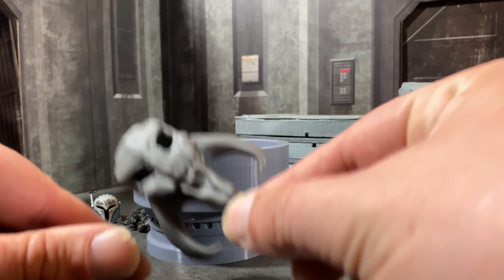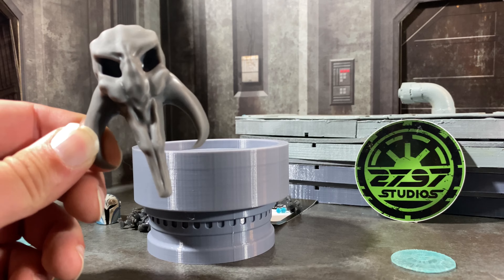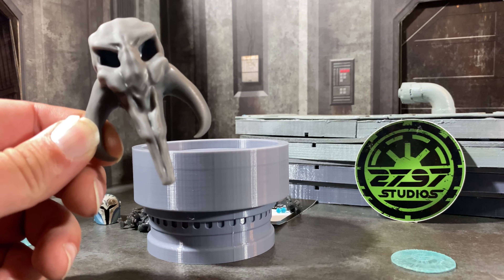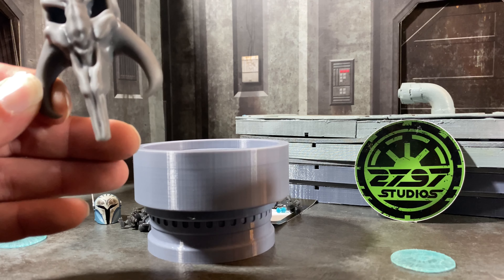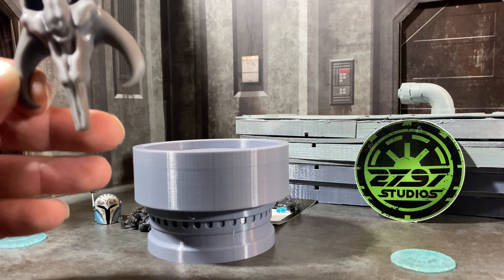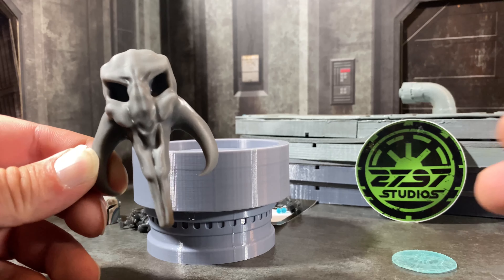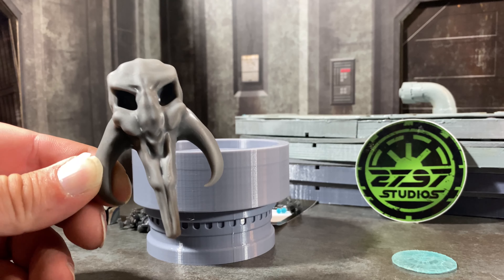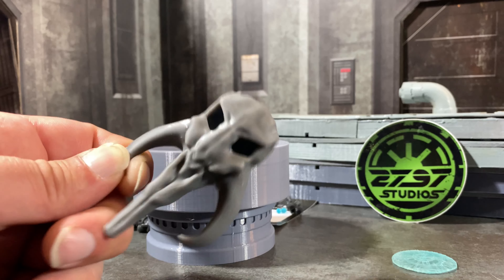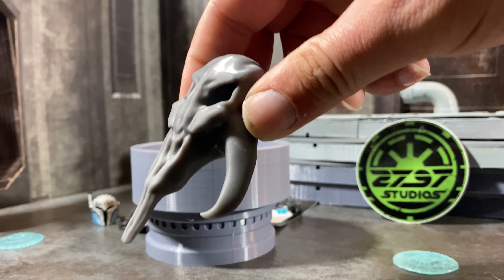Next up we have the Armorer's Forge from the new season of Mandalorian. This is another Imprint Condition design and this is really, really awesome. There's more pieces to the set. The cool thing about 2797 is you can actually pick how much of the set you want — if you just want one specific piece you can order that, or you can order the whole entire thing. So this is the Mythosaurus skull, and it looks absolutely phenomenal.